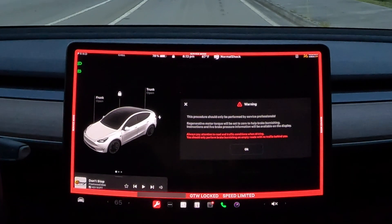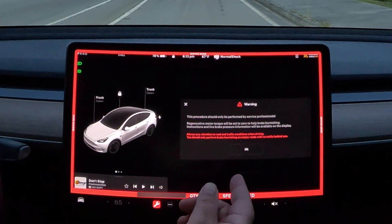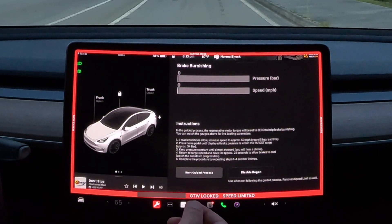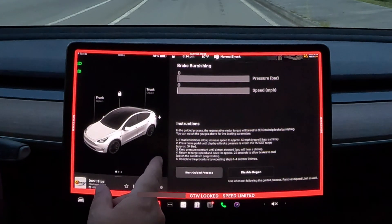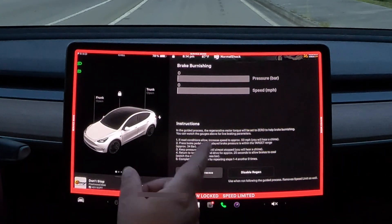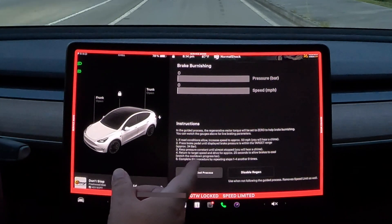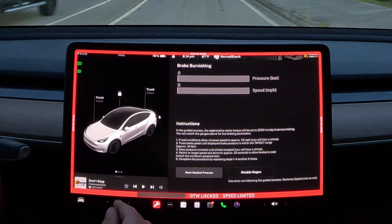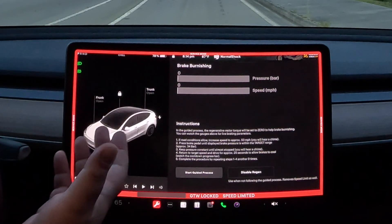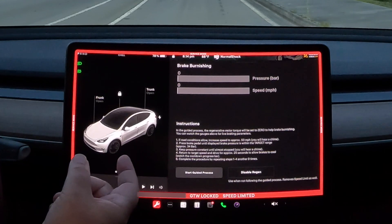Warning — service professionals only. In the guided process, the regen will be set to zero. Increase speed to approximately 50 — you'll get a chime. Then press the brake pedal until the displayed brake pressure is within the target range. Keep the pressure constant until almost stopped — you'll get a chime for that as well. Then return to the target speed for approximately 25 seconds.